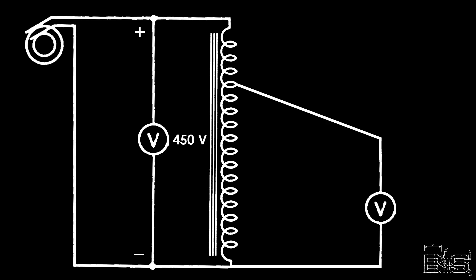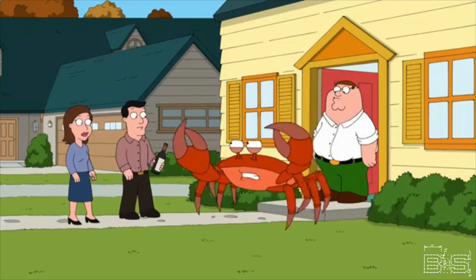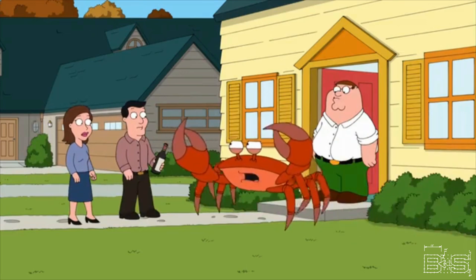We can change the output voltage of the autotransformer by changing the position of the center tap. If we move the tap to make the series winding smaller, we will have less self-induction — fewer coils resisting — which means we won't decrease the voltage as much.